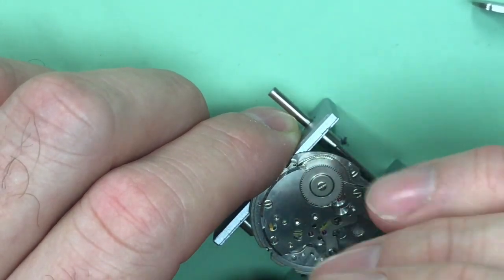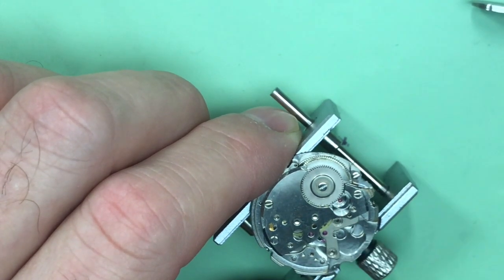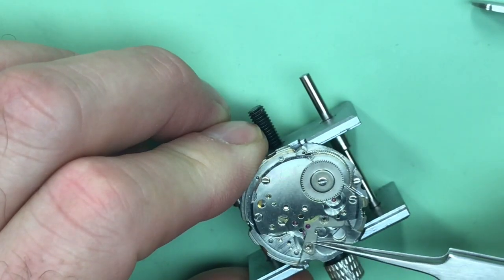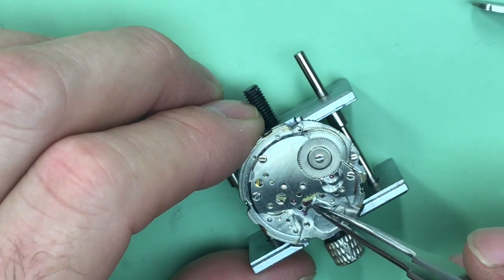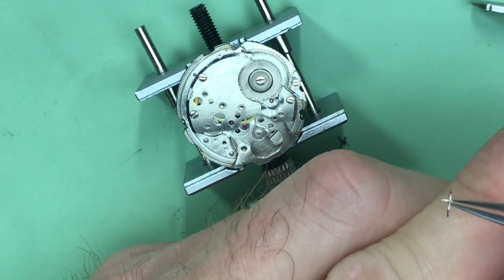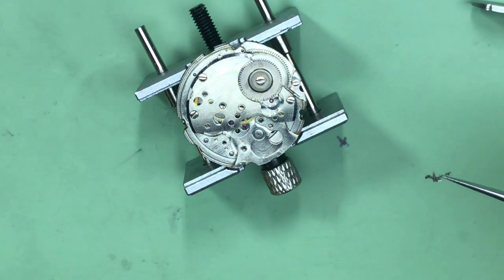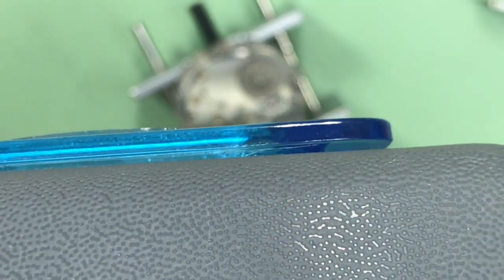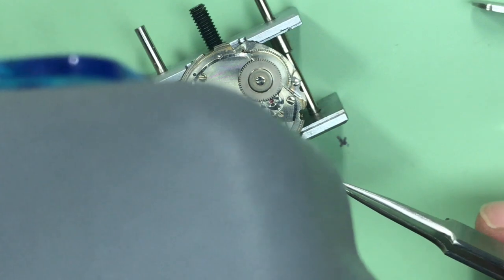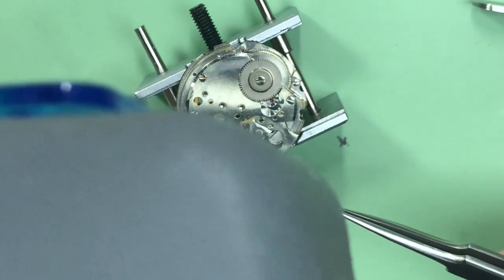Switching over to the calendar side now to take the calendar mechanism and keyless works apart. First, remove the palette bridge and take the palette fork out. Checking out the palette jewels — they look pretty good. I'm looking for a clean reflection off of these surfaces. Yeah, they look pretty nice.